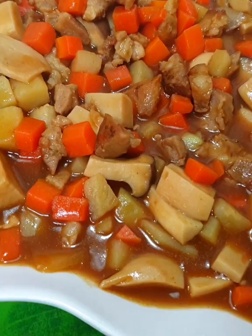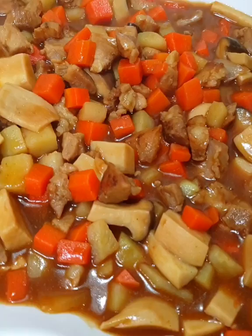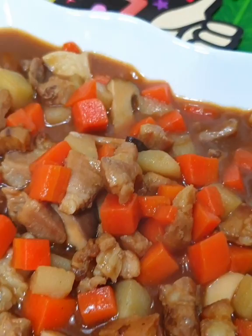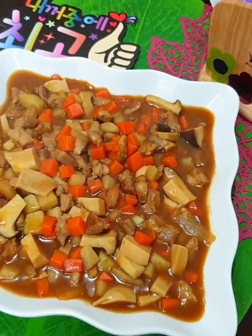Yung curry is made of apple and honey. Sobrang sarap niya with the help of yukso. Sobrang sarap niya promise. Sana gustuhan ninyo ang aking recipe for today. Don't forget to click the notification bell. Thank you!